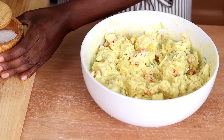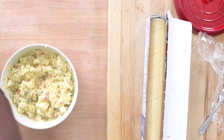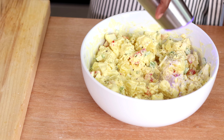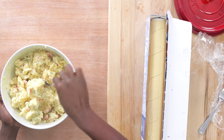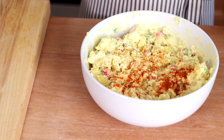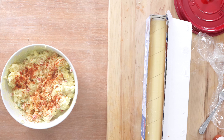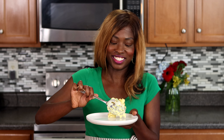Now that your potato salad has chilled, go ahead and remove that plastic wrap. You'll want to taste it and season it with salt and pepper — definitely add a little bit of salt and black pepper. Mix that in. And garnish it with a little bit of paprika. Don't put too much paprika like I just did.